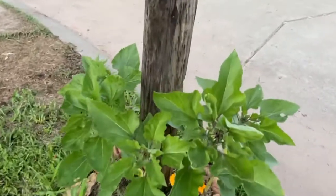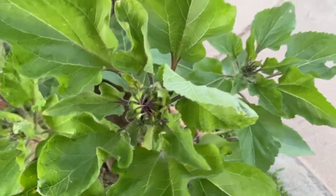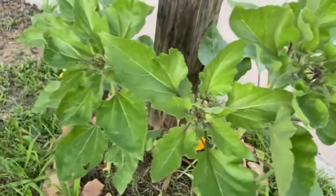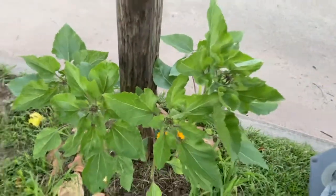I do not remember the variety — I'll have to find the package. But it's really cool to see these, and I think they said they'll be like six or seven feet tall, so it's going to be very interesting to see how they turn out.